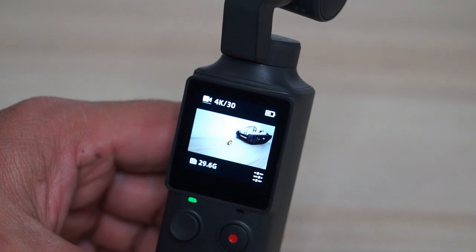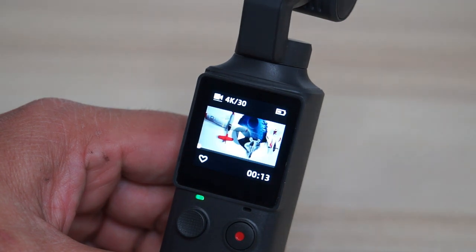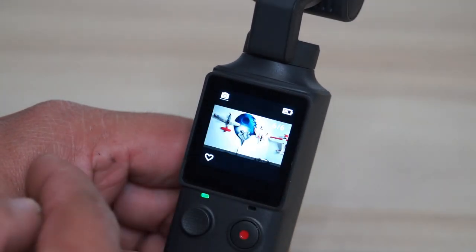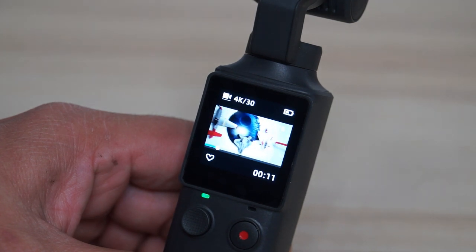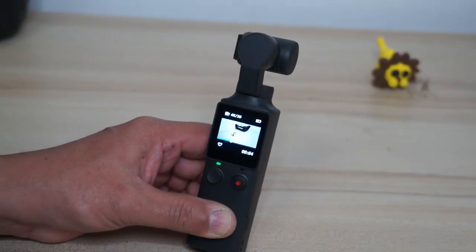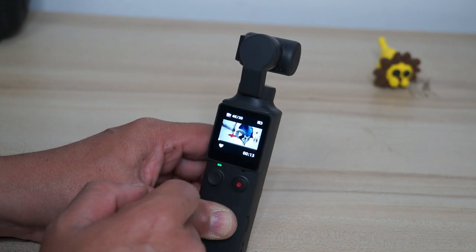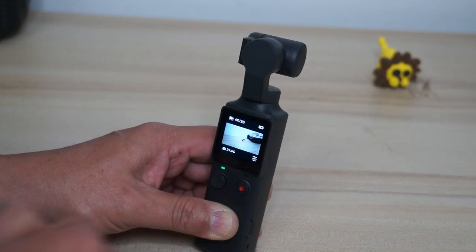If you've shot some pictures and videos, you can easily view or play them by swiping up on the screen. You can see videos and pictures — I took those pictures in different effects modes. You can play the video right there on the little screen. You can favorite a video or picture, and if you want to get back to shooting, just swipe down and you're back in shooting mode.